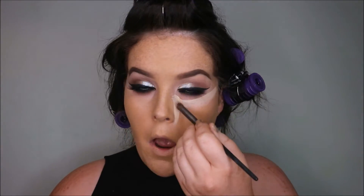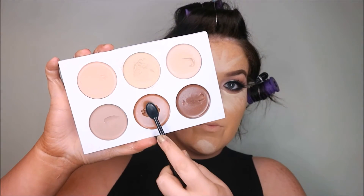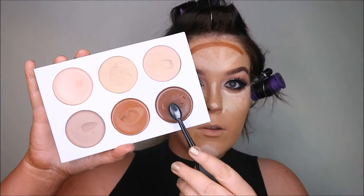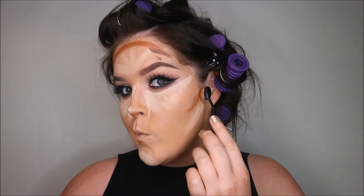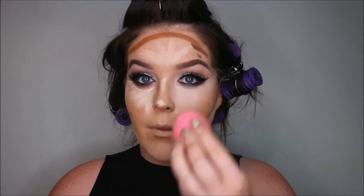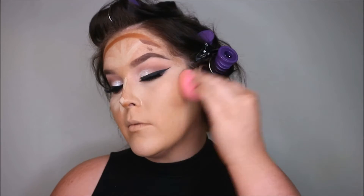Now I'm going in with my contour and highlight — I'm using the Contour Cosmetics Highlight and Contour Kit, and this is kit number two which is more suited to Irish skin tones. I'm using this warm shade as a bronzer — it's going to look quite warm and orange when you first put it on. Then I'm going in with a more neutral shade on the temples and under my cheeks to contour, and I blend out my contour with a brush then soften it with the beauty blender.